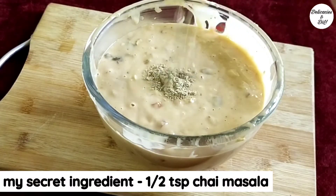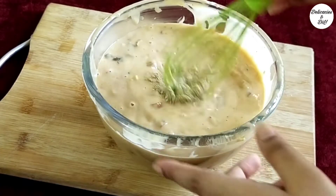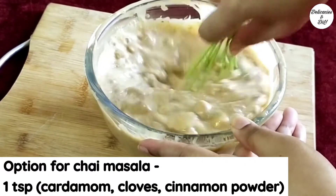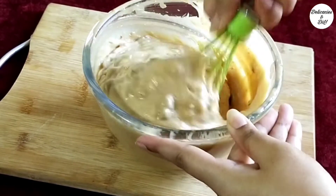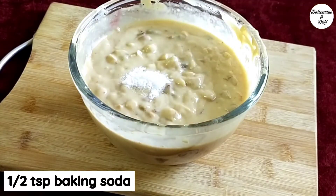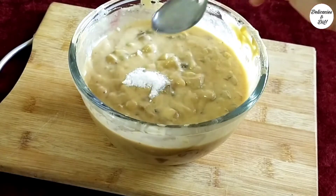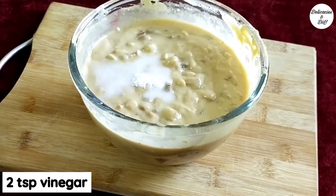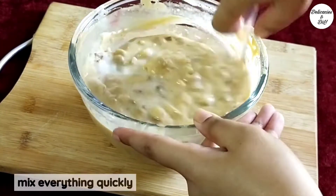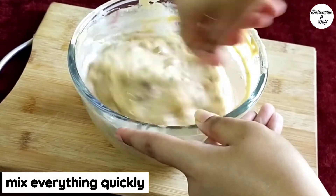Add half a tsp chai masala — this is the secret ingredient mentioned earlier. It gives an awesome flavor to the plum cake, as chai masala is a blend of spices like cardamom, cloves, cinnamon, ginger, etc. Add half a teaspoon baking soda, then pour 2 tsp vinegar right over the baking soda to activate it. Mix everything quickly.